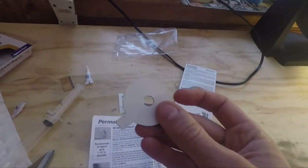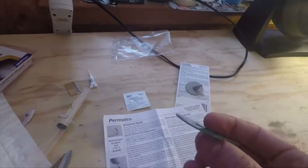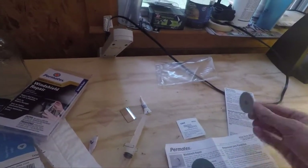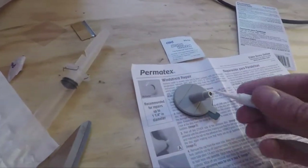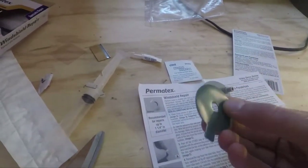First things first, I need to put this on the actual windshield. We have a sticky side on this side and a sticky side on this side. This is going to go here, as you can see, and then we will cut this to put some of the resin in it. But first, I'm going to stick this to the actual windshield.